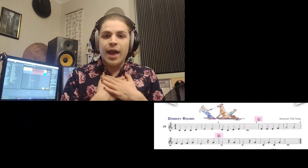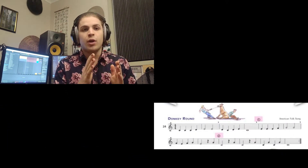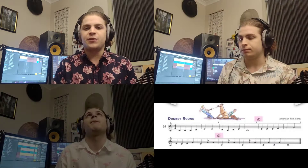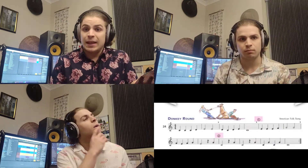Now let's talk about how this is going to work with Donkey Round. I am going to start at the beginning of the piece and play through, and four bars later I'm going to reach figure one. When I reach figure one, this other version of me here on the right is going to begin at the beginning.